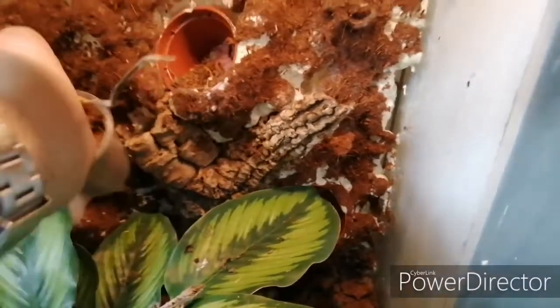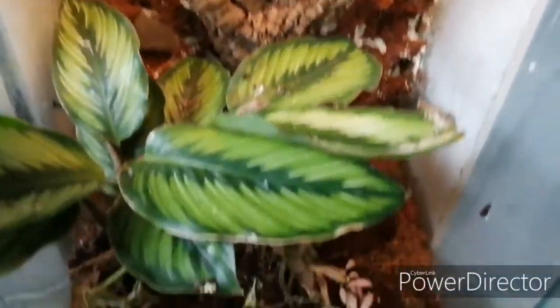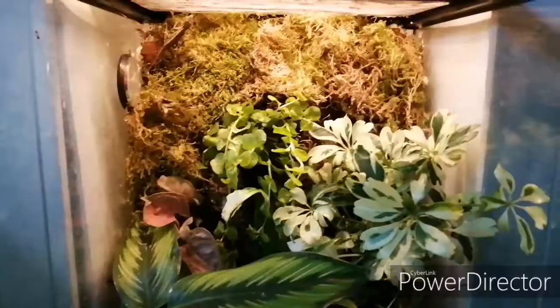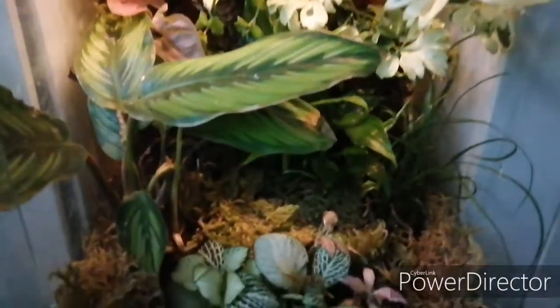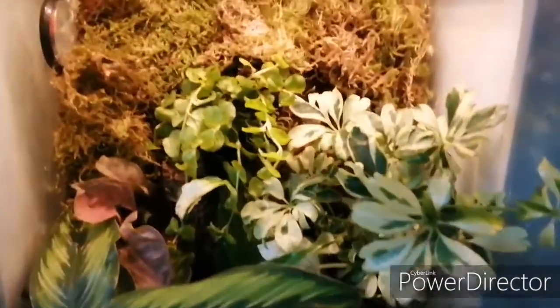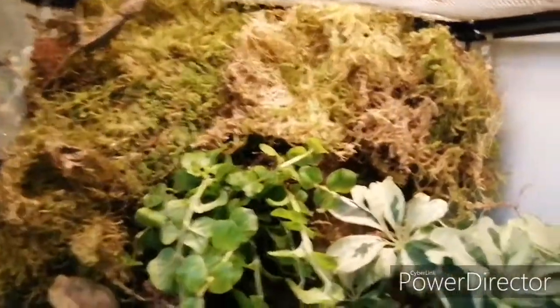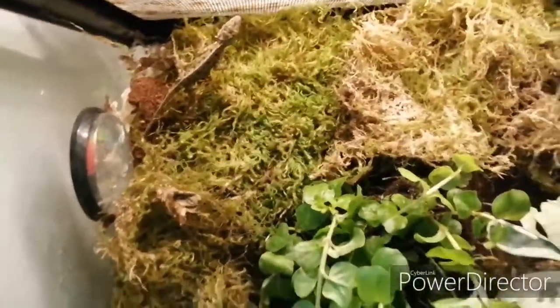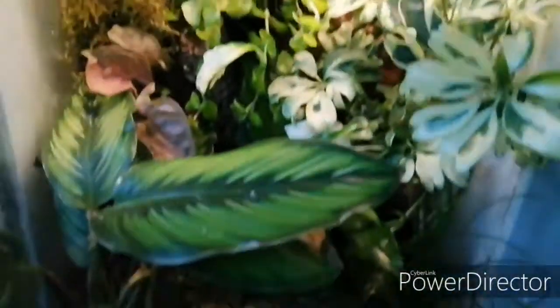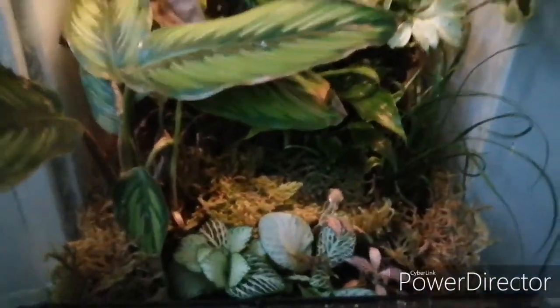I'm going to quickly plant this one up and then I'll show you the finished article. And here we are — the finished article. As you can see I've planted them all in, covered up the background with some terrarium moss, there he is having a climb, and just generally spruced it all up a little bit.